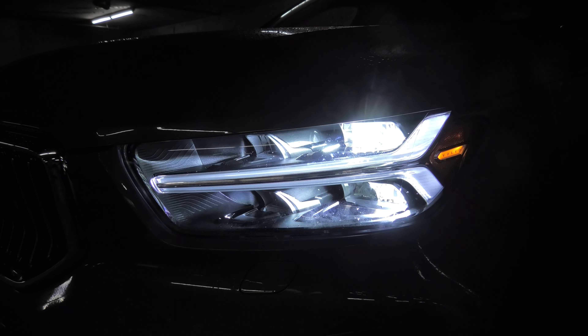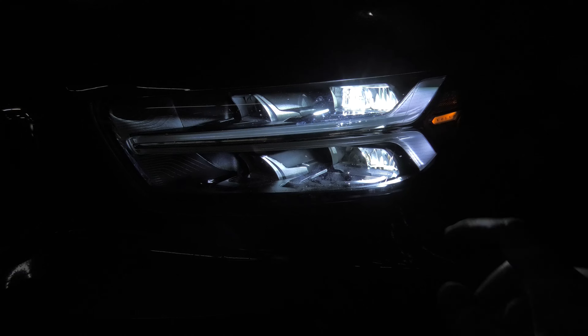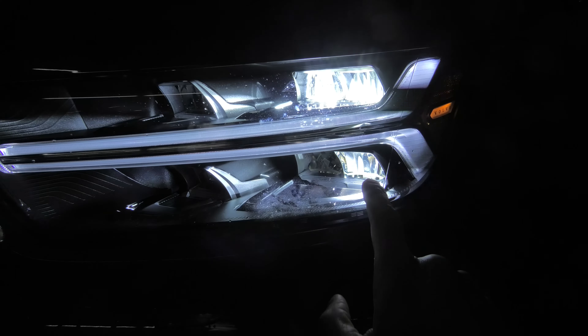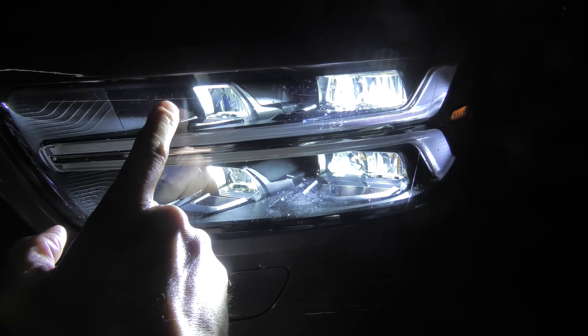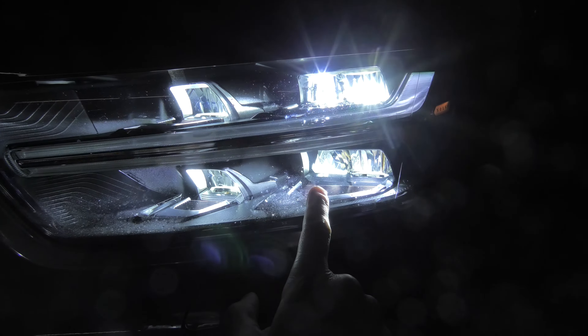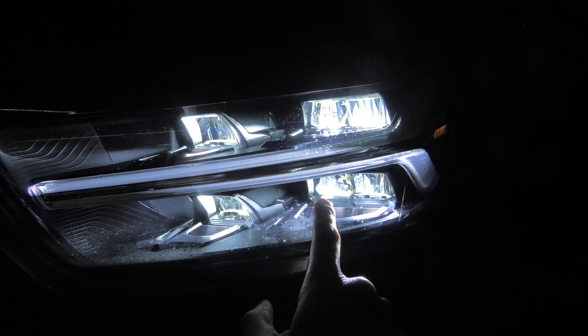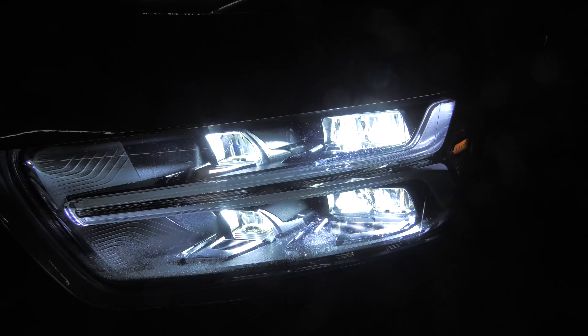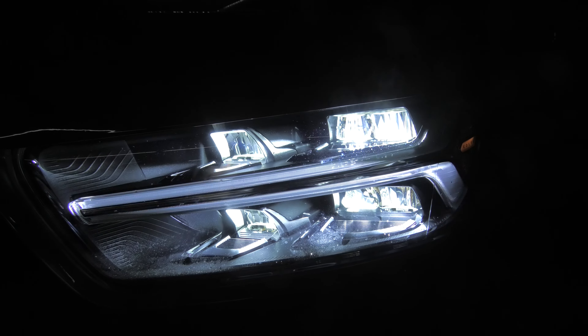Our headlights consist of low and high beam lights. Low beams are represented by three LEDs — one, two, and three. High beams are on the left — one, two — and this LED also represents our high beam. Let's turn them on again: high beam, then low beam.